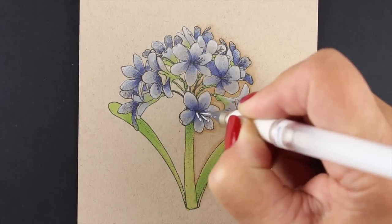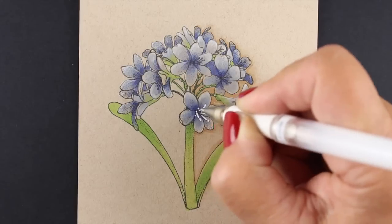Now I'm going to go in with my Signo pen and add some white detail to the insides of the flowers.